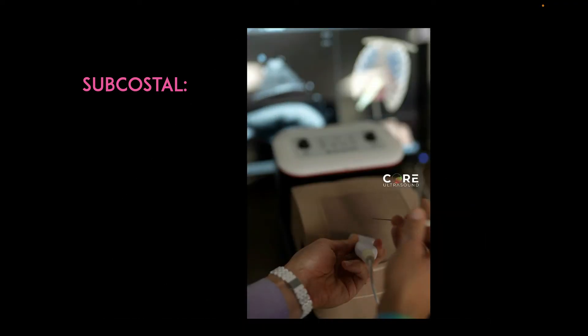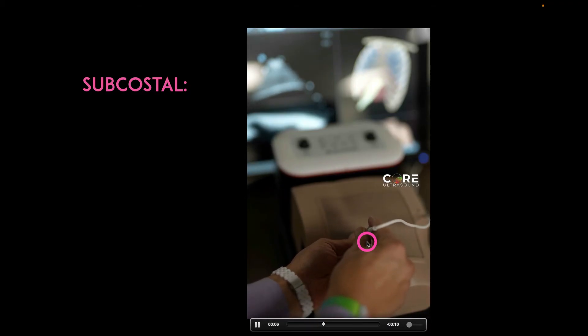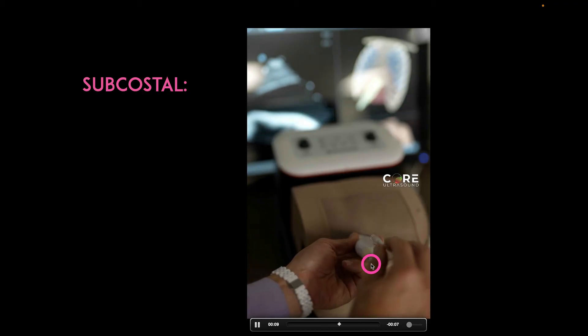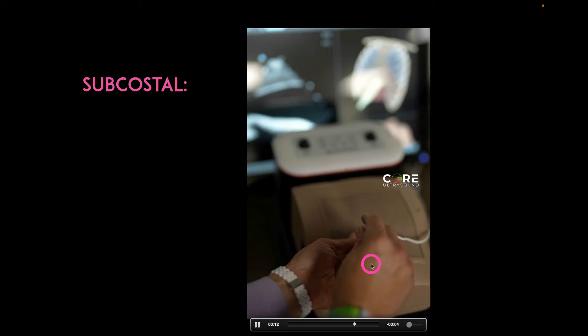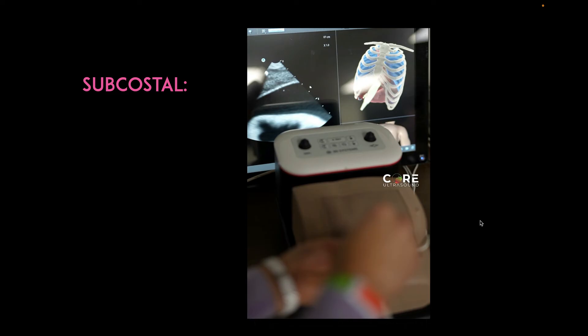With the subcostal window, this is one where I might use the out-of-plane technique or the whoop technique. Here I have the transducer in a transverse orientation and my needle is right above it going straight in. I'm not going to get great needle visualization, but I'm using the trajectory of that ultrasound as a guide and observing just a section of that needle tip in that pericardial sac. I don't love the subxiphoid view because if you are too low, you might accidentally pierce the diaphragm or the liver. But if this is the only window, the out-of-plane approach is preferred here, rather than the in-plane approach recommended for apical and peristernal windows.